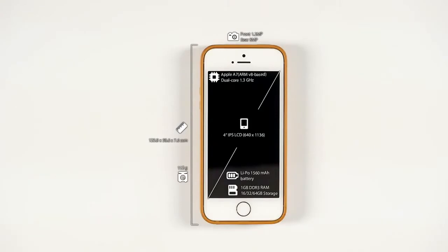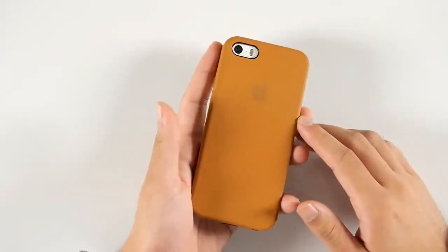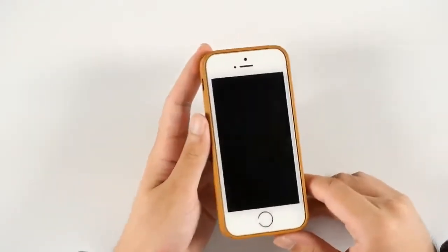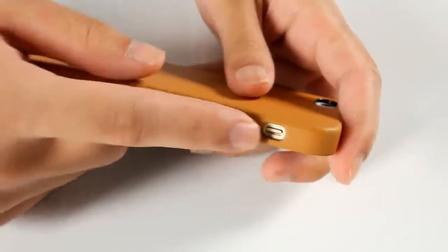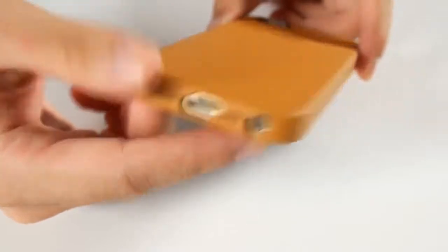Before we get to the actual phone itself, there is a case that was launched along with the iPhone 5s — this leather case. I briefly mentioned it in the unboxing, and it's actually pretty well made, with clear design buttons, volume rockers, and the inside is also very well designed.